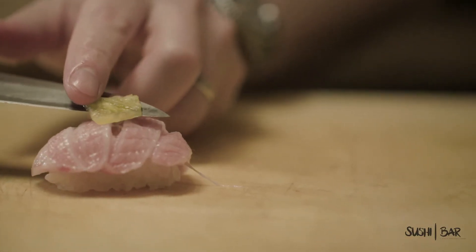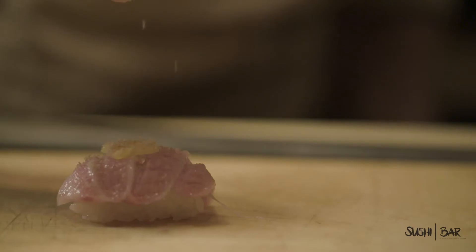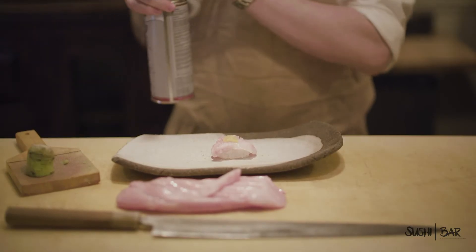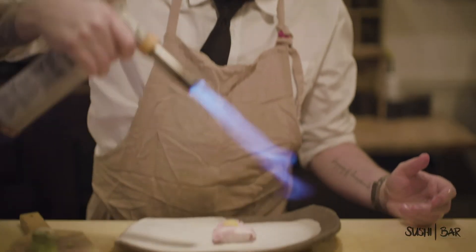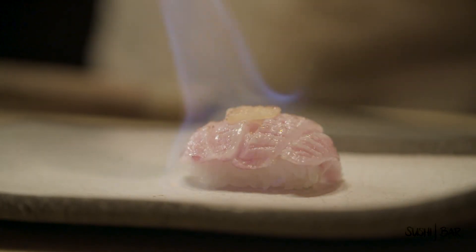Pineapple right over the top and a little bit of brown sugar on that pineapple. I'm actually gonna caramelize this and create almost literally a caramel with that brown sugar. I'm not looking to cook the fat or cook the fish — I'm looking to just quickly caramelize the sugars and express the fat, kind of bringing out all the inner goodness in that Toro.